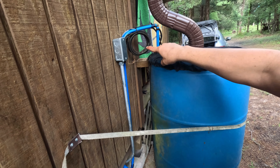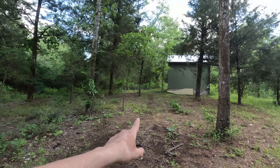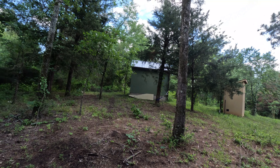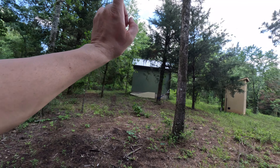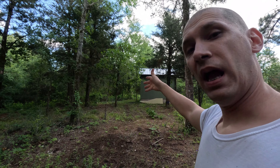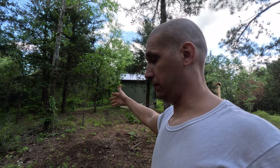The electrical cord goes into the cabin where the battery is. Uphill, inside a little shed, I have a 1,550-gallon storage tank. I'll explain why it's inside the shed — because that shed is uphill. This means I can get water out of that tank even without electricity, simply using gravity.